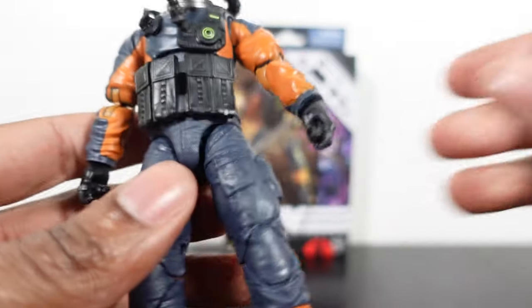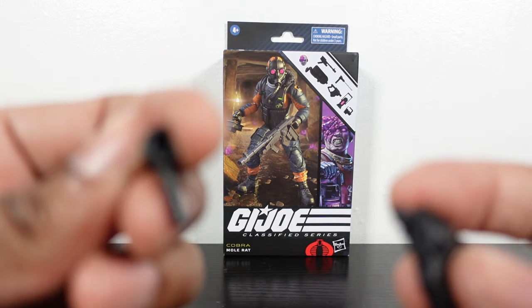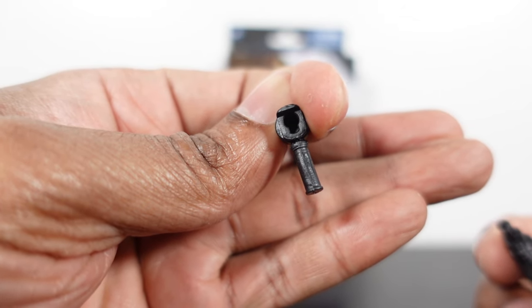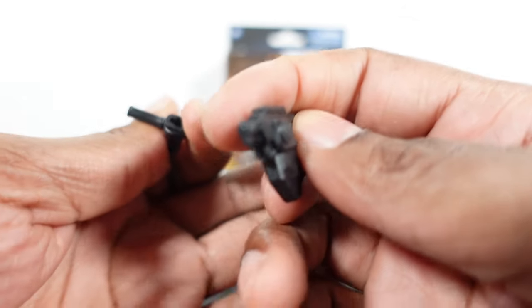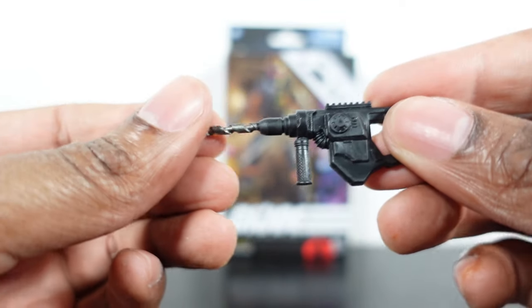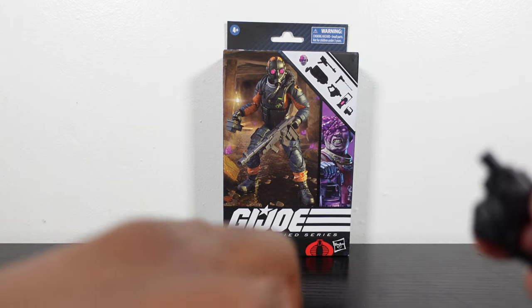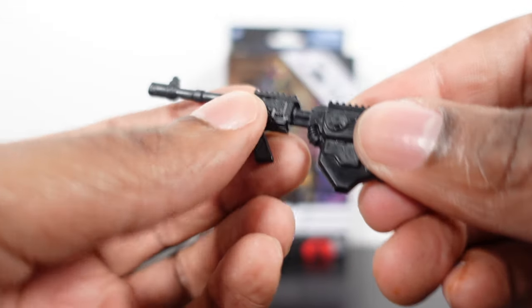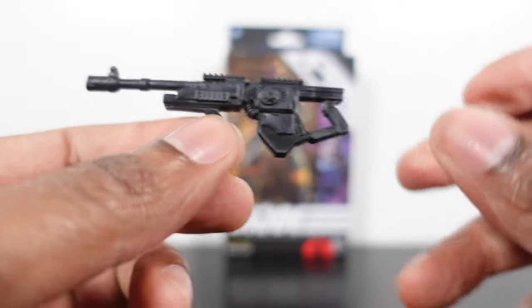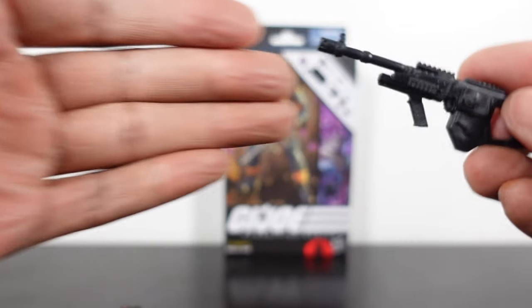That looks really dope. Let's look at the drill bit — there's a wide peg right there and it fits right on the front, with a good snap. So if you want to go drill bit mode that's a great fit, or you can swap on the weapon attachment. The weapon also has a peg hole if you want to add any blast effects on there.